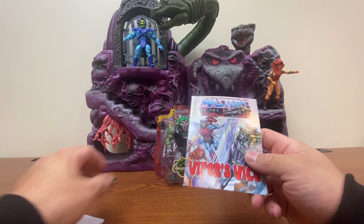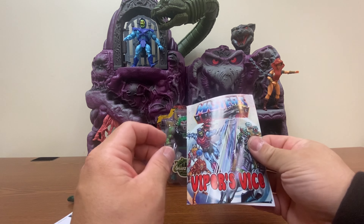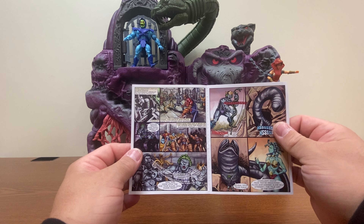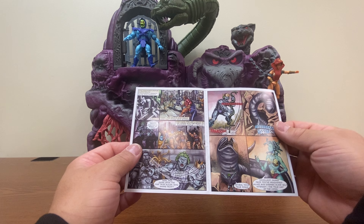Here we have the comic book that comes with him and Dragon Blaster Skeletor — "Viper's Vice." I think I actually scanned this in for Ken at RetroToy Escapades not too long ago.